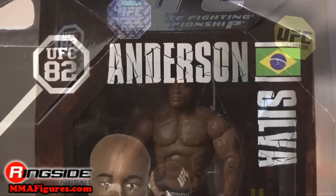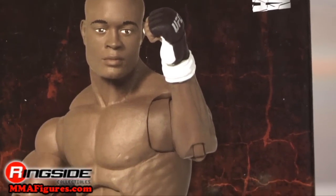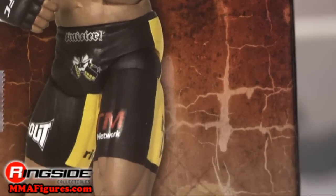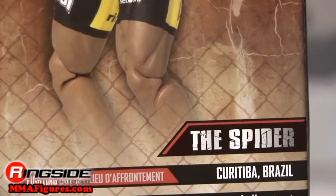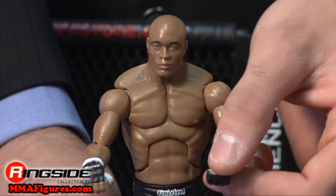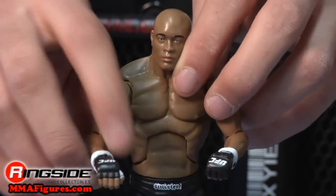Silva comes in octagon-style packaging, and a picture of his figure and stats are showcased on the back. He's got a fight-ready head scan and some black and white gloves with the UFC logo across the front. He also has deluxe-style articulation.